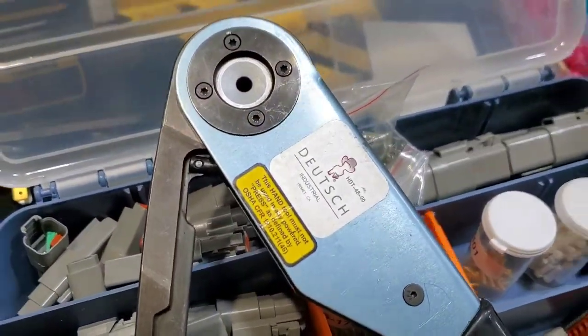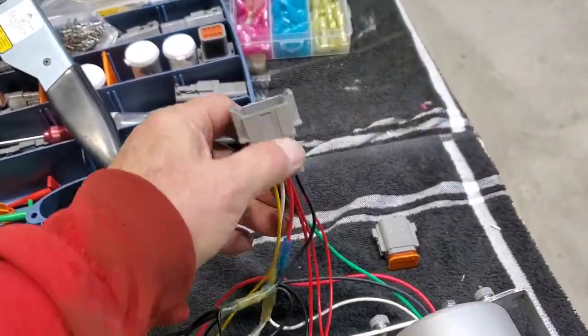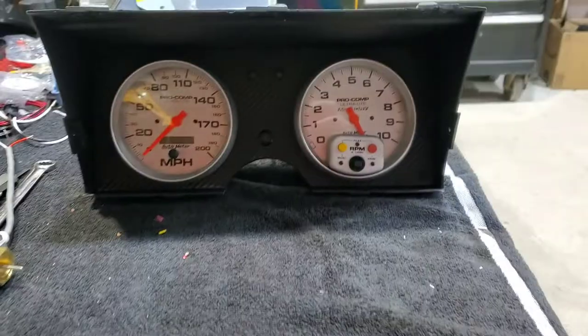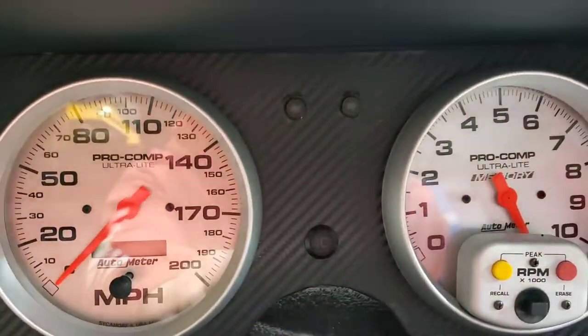I got out my very spindy Deutsch crimper and made a Deutsch connector for all of that. Then I covered that aluminum plate - we've got left turn, right turn, and high beam indicators on there.